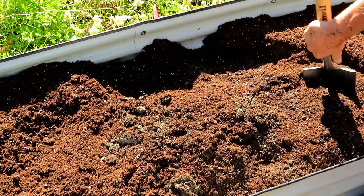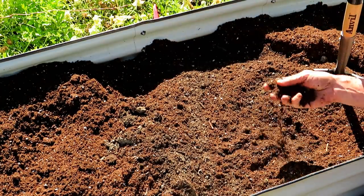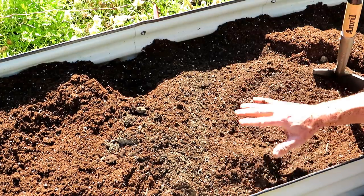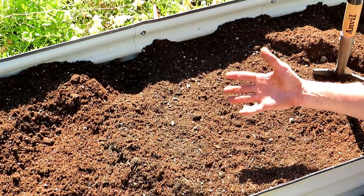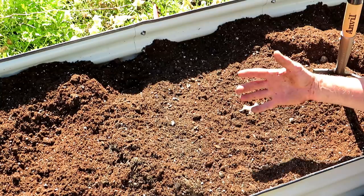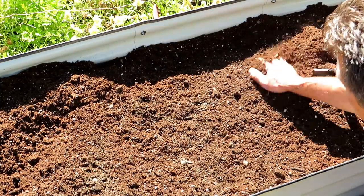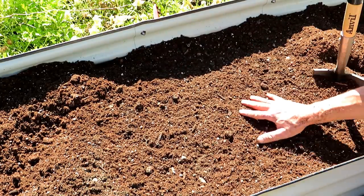A lot of people ask what's your biggest tip for having a successful garden, and it's really even, regular watering. Your plants need water to thrive, grow big, and really produce. They'll manage without proper watering and still produce, but if you want wonderful production - steady watering. So I'm going to throw in one more bag and mix it through.